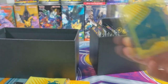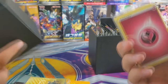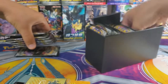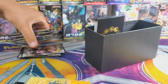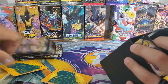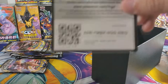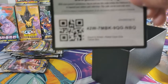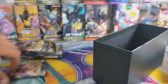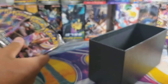No, I don't think it came with the rules before. We've got dividers, energy — here's my code card for the Elite Trainer Box. Look, sleeves! And there's energy in here, and then at the end there's some dividers. We have eight packs each to open.